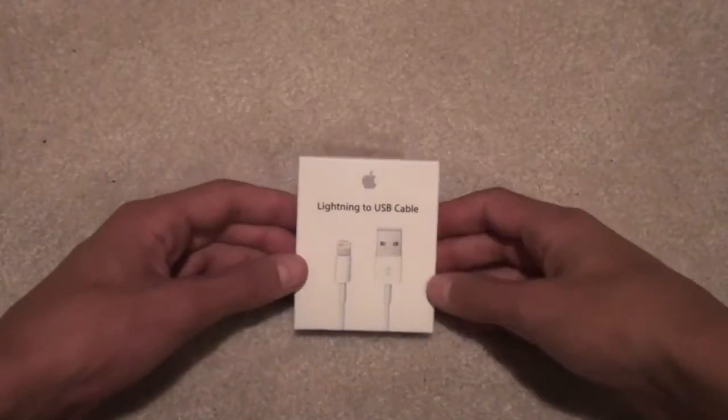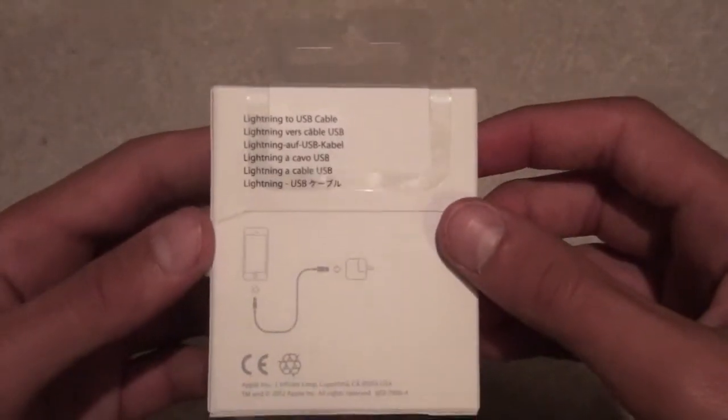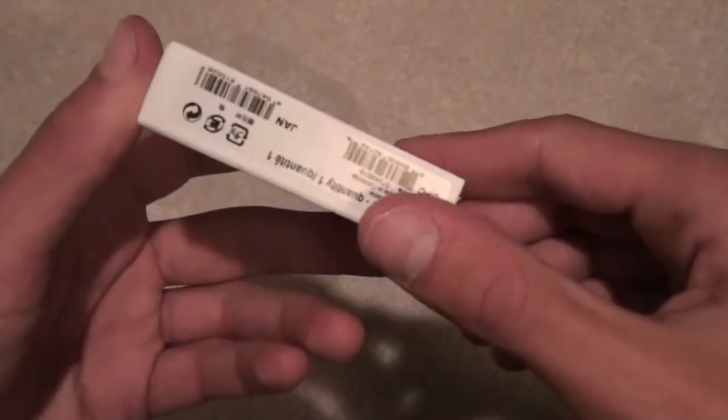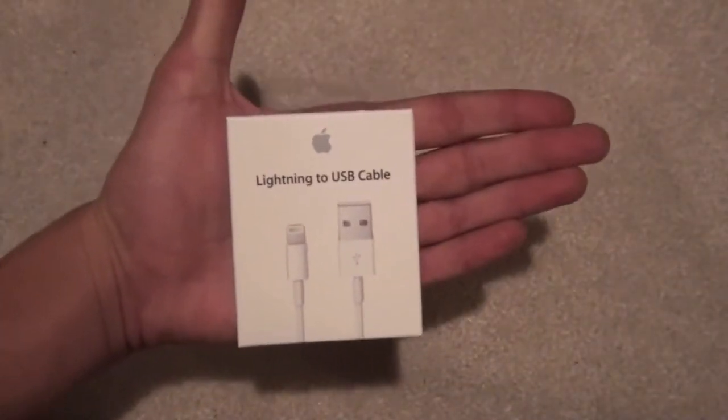Hello guys, what's going on? It is Max here, and today I have a video unboxing the Lightning Cable to USB. This runs for $20, and you can get it from Apple, or you can probably get it from some third-party people that will probably be releasing them soon.